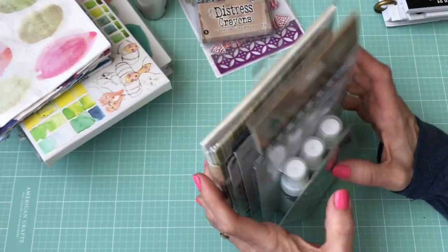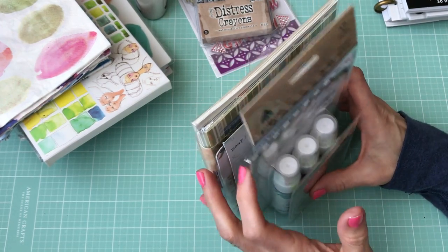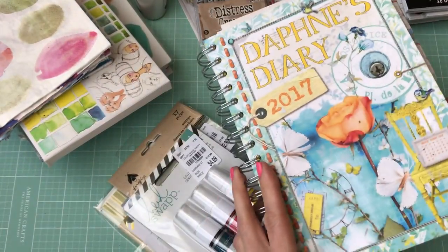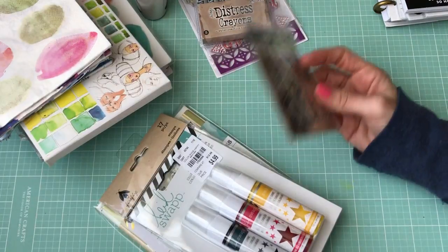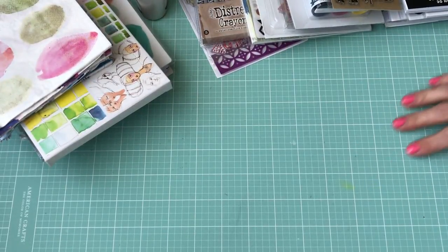I have one more video to do — I'm going to do a flip-through of my Daphne's Diary 2017. I've filled in January and February so far, so I will be back with that. Thanks for watching, bye!